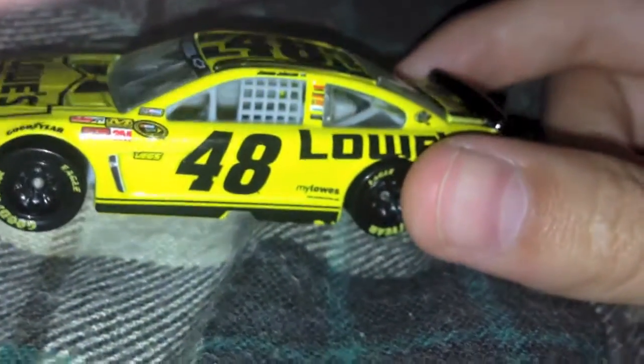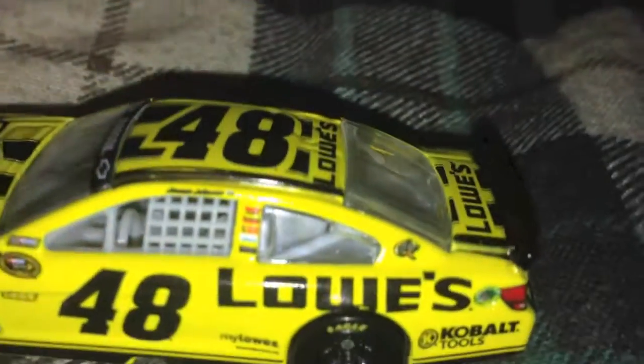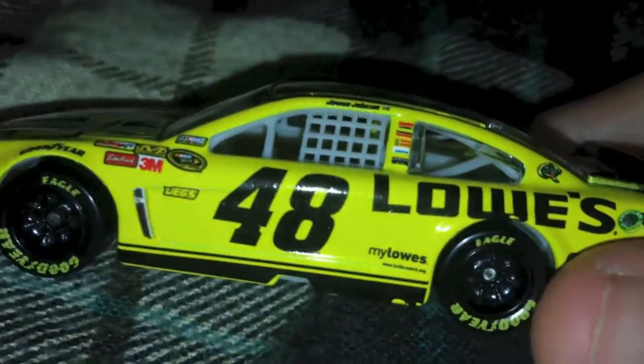If you guys are wondering what I'm recording with, I am using my iPhone 5. You can see Jimmy Johnson's name on the side - I'm trying to zoom in for you guys. Anyway, you can see Jimmy Johnson's name - that's the best view I can get - and a nice American flag up there on the side.